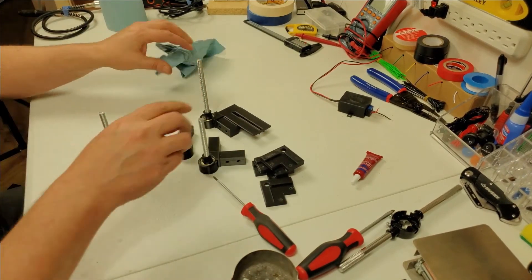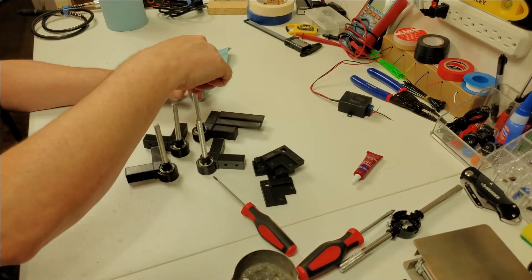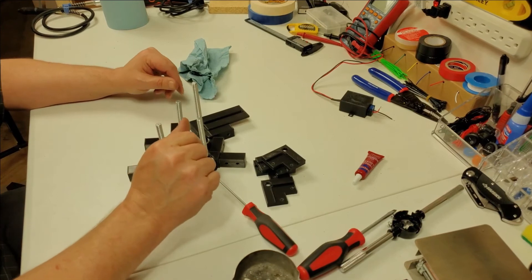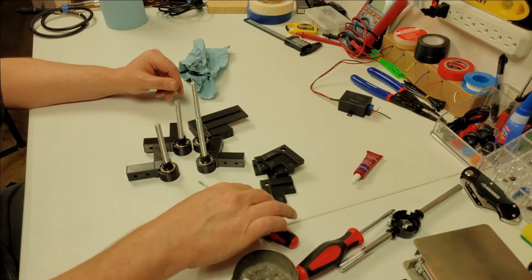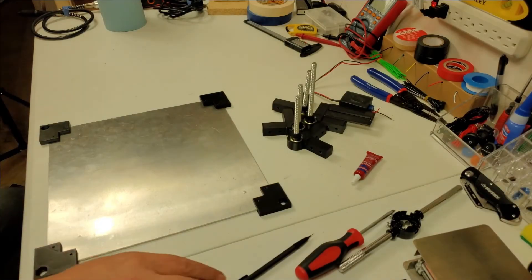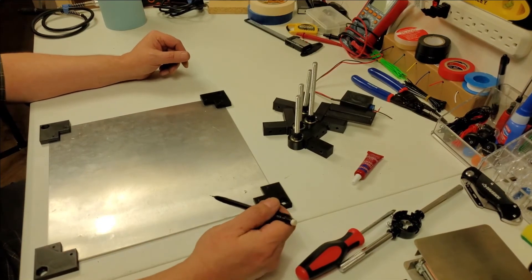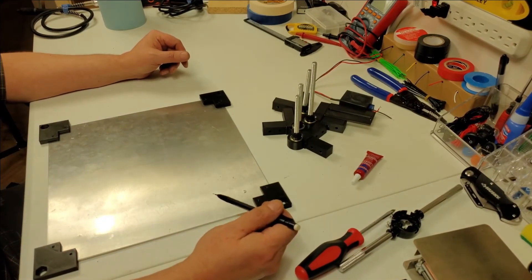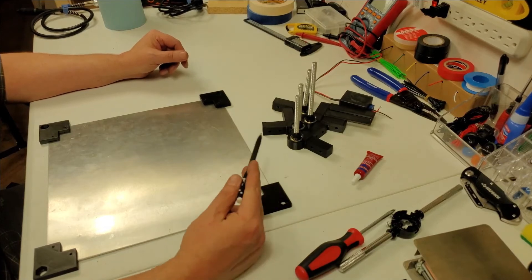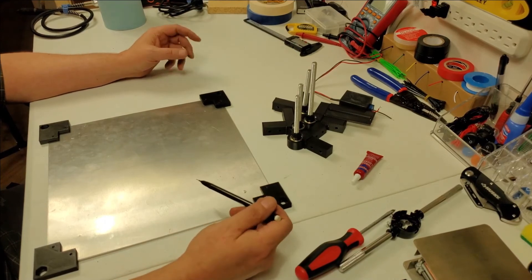Okay, that's all done. It takes about 10 minutes for the Loctite to set up, so I'll be back in 10 minutes. All right, welcome back. I'm going with a solid top — that's what I want. I don't want just an outside frame.